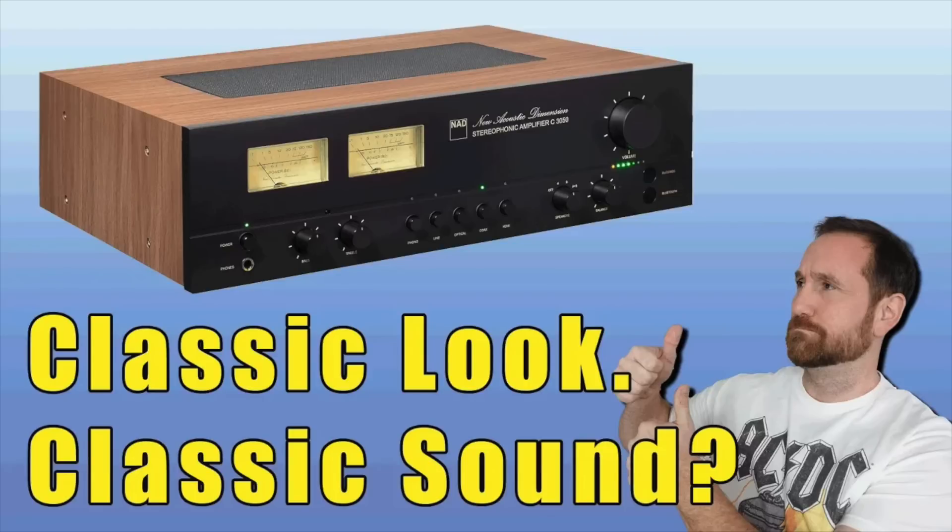In terms of output capability and distortion, I didn't hear anything that stood out as an issue. I was using the NAD C3050, also loaned to me for review, rated at about 100 watts at 4 and 8 ohm. At 10 feet away in an 18 by 14 by 9 foot room, it was way more than enough for these speakers.